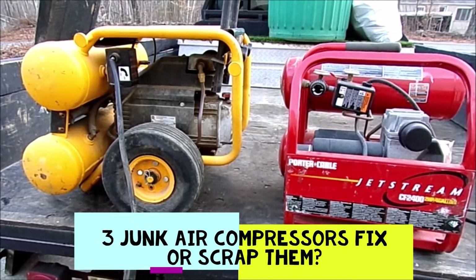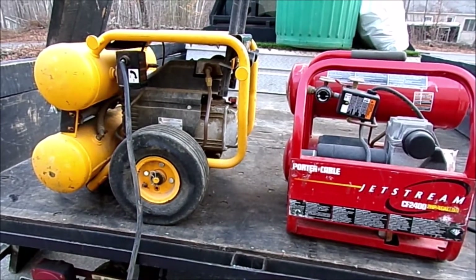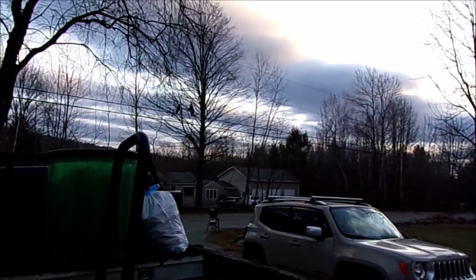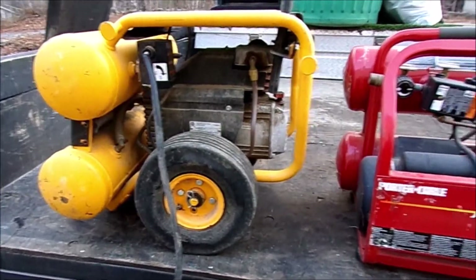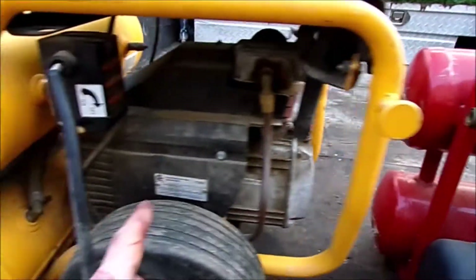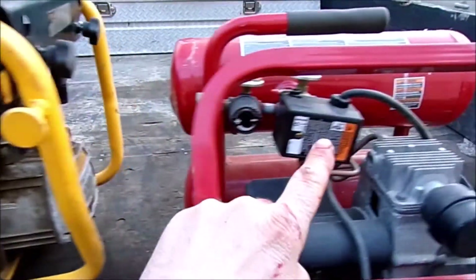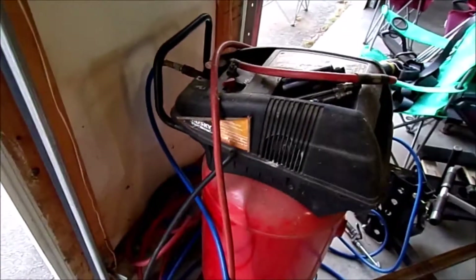Hey, what's up YouTube, it's Picker Steve again. My neighbor gave me two junk air compressors to clean out his garage — he's got a three-car garage full of junk. He said he thinks we can make one good one out of two: this one has a bad regulator switch, and the other one has a junk motor. So I'm wondering if we take this switch and put it on here.